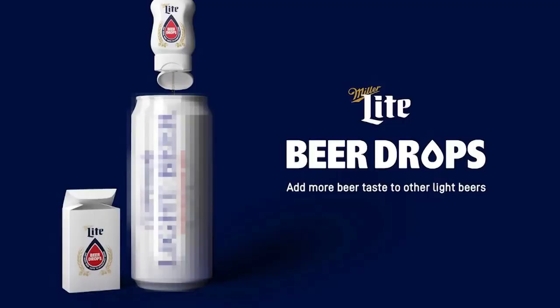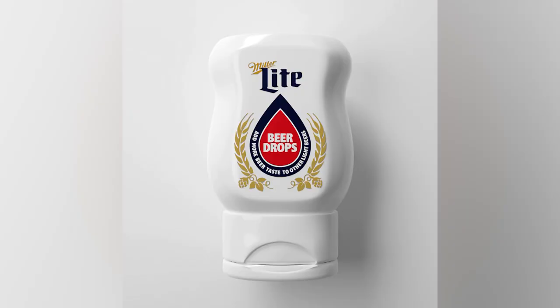We showed you these — Miller Lite's new beer drops that you add to other beers to make them taste more like Miller Lite. And Sarah has a report for us on this very important issue. Someone from Miller Lite dropped them off at the station. They're all sold out online, so I'm surprised they would drop them off.